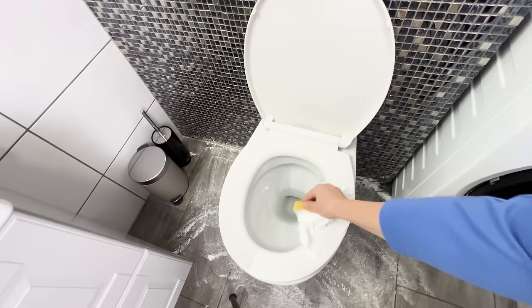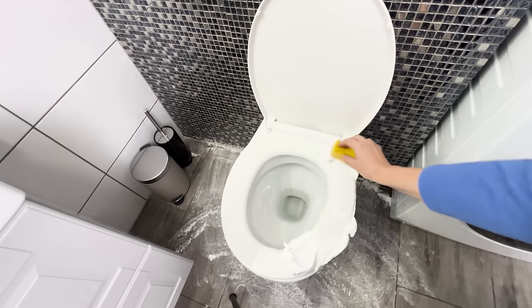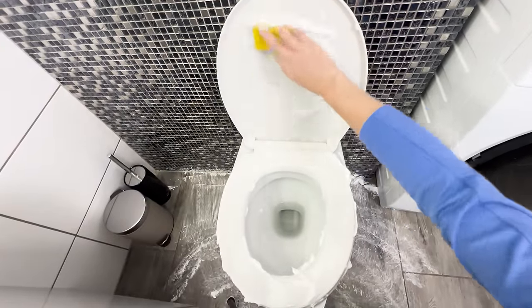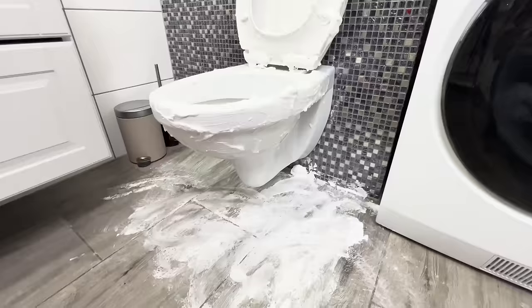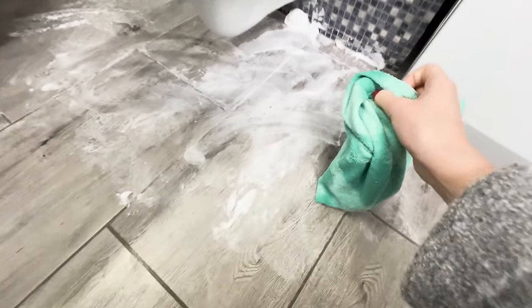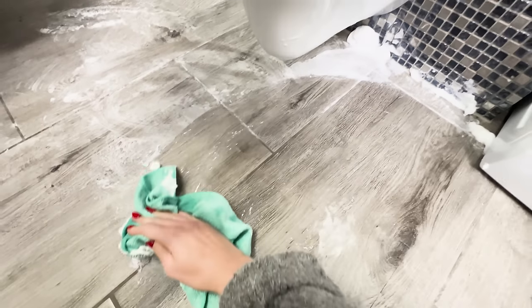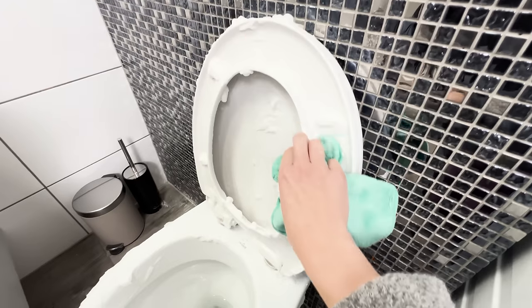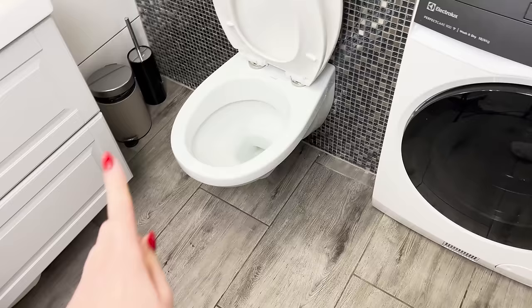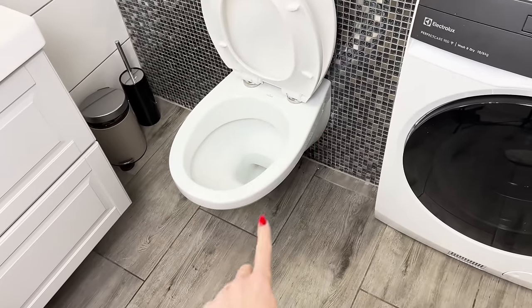Cover the toilet seat, bowl, and sides with foam. It will effectively deal with yellow stains and unpleasant odors. Leave it all for 15 minutes. After this time, rinse off the foam with warm water. Immediately, you'll see that the tiles and toilet shine. A pleasant fragrance will linger in the bathroom, lasting even for a few days after cleaning. The foam also cleans the grout without unnecessary scrubbing.